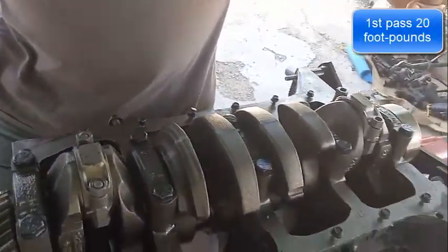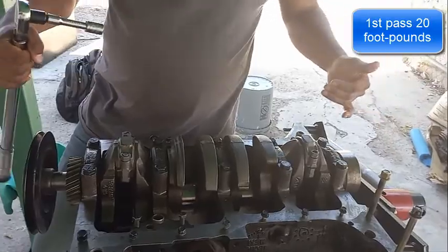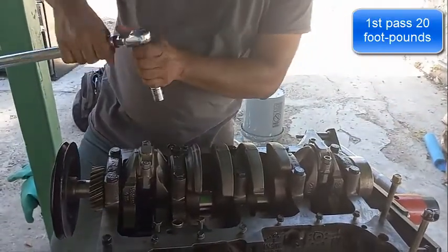Try not to rotate the crankshaft. If you rotate the crankshaft, your measurement is going to be off.